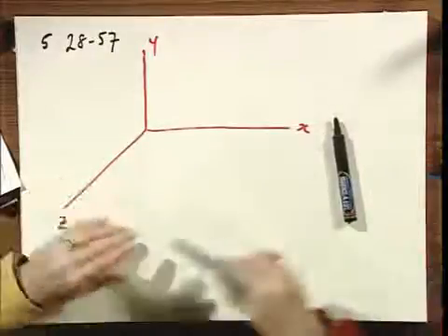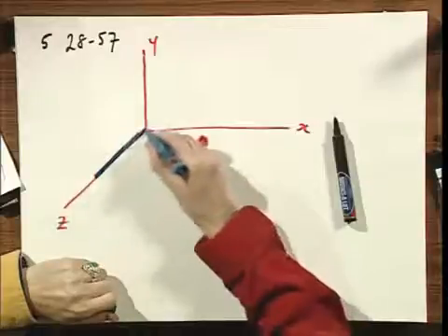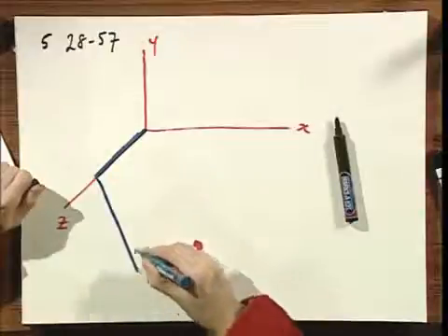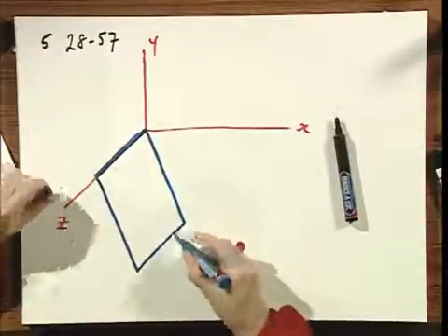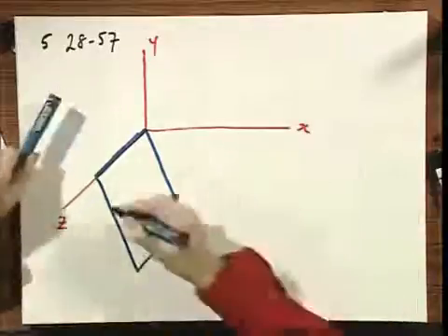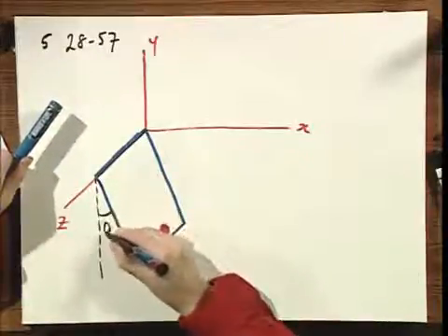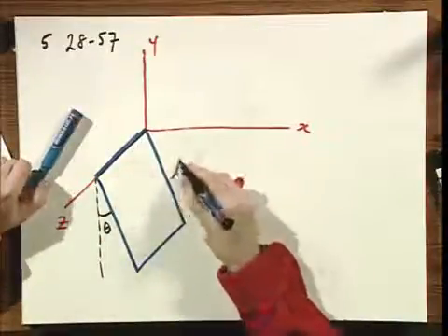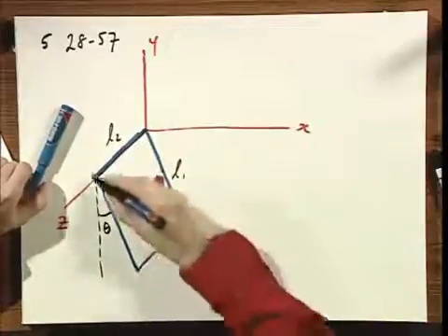We have a rectangular loop which comes off at an angle theta, hinging frictionlessly about the Z-axis. This length is L1 and this length is L2; this side is also L2 and this side is also L1.